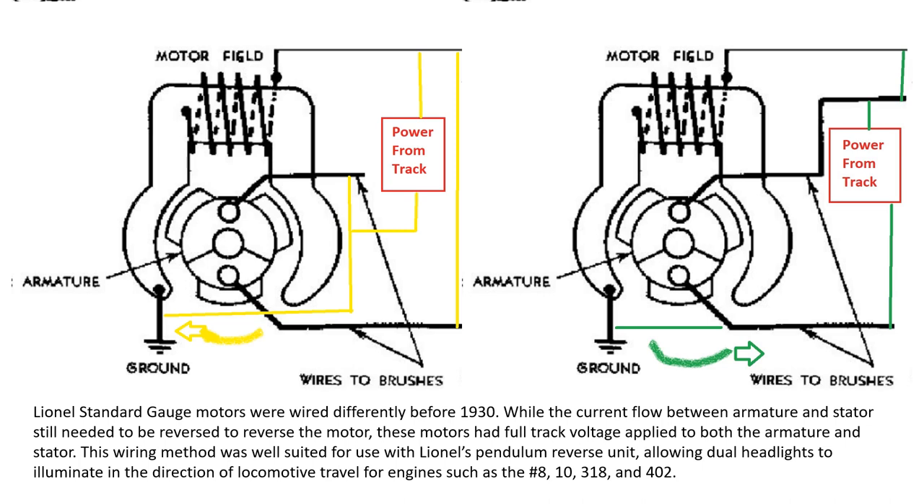This wiring was particularly used when the early Lionel reverse unit called the pendulum reverser was used with locomotives such as the number 8, number 10, 318, and 402 — particularly the electric locomotives with two headlights. The wiring on the pendulum reverser would permit illumination of the headlight in the direction the motor was traveling. In the next sketches, you'll see a little more detail as to how that happened.